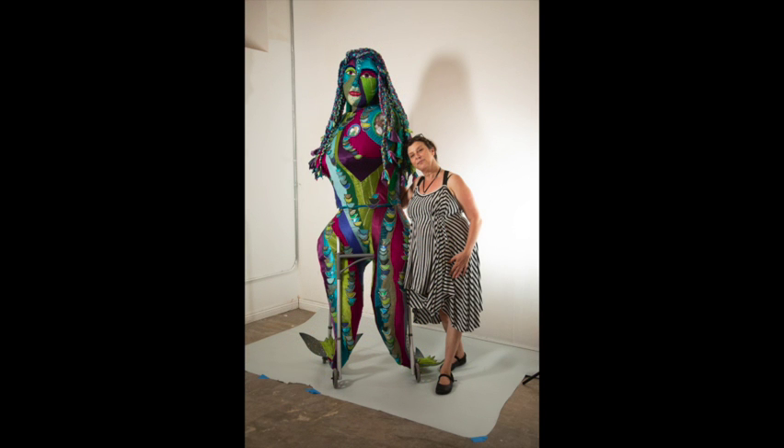Melusine now stands eight feet tall. She's probably going to be nine feet once she gets her wings and her arms. One hand is going to be on her hip, another one on her cane, ready to take on the world.